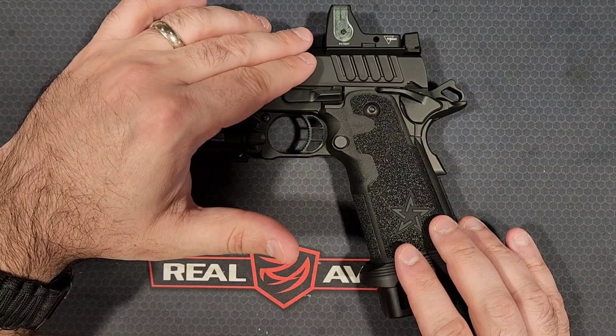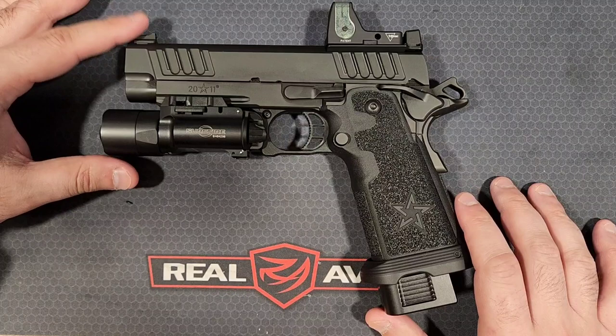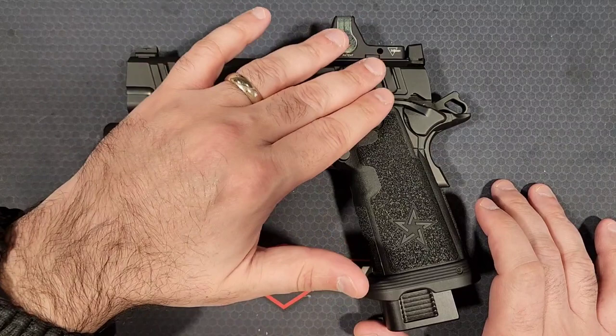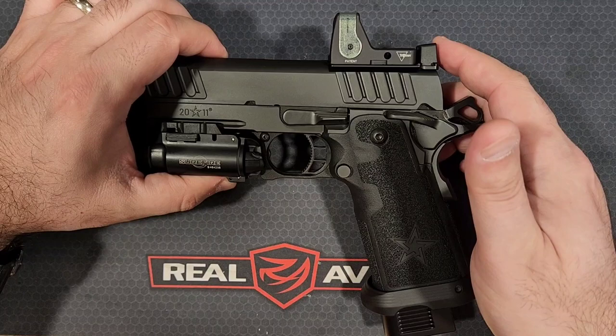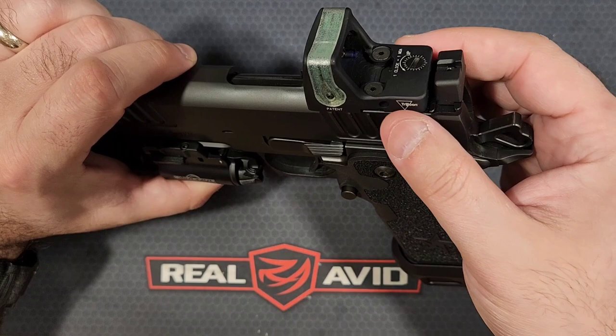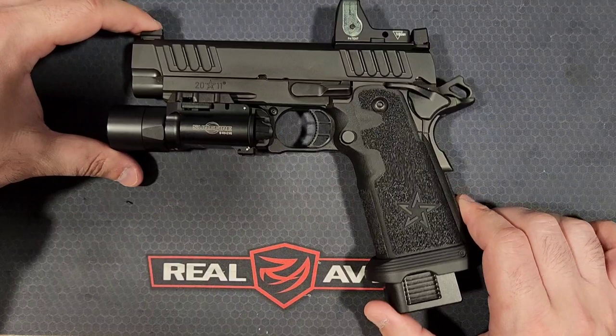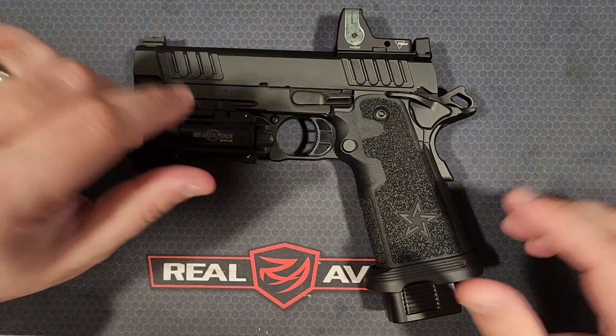With the DPO, it's milled and ready for an optic plate. Unfortunately, Staccato does not include the optic plates out of the box, so you'll have to spend another $100 to $150 depending on which optic you choose. I've got an RMR — the plate holds the RMR plus a rear sight, because when you remove the cover you lose your rear sight. This one was around $150. Pricey, but with a 2011, everything is going to cost a bit more — it just is what it is.